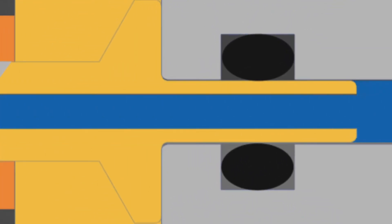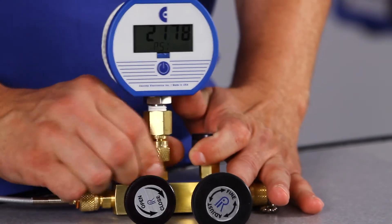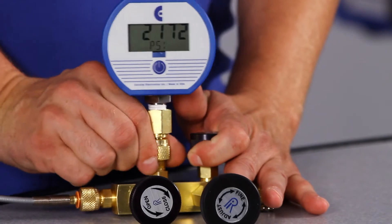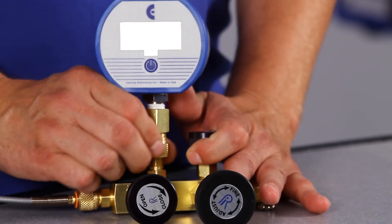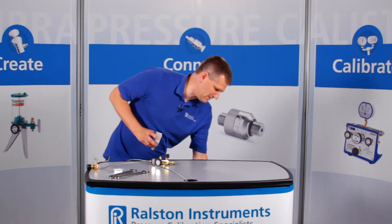And these fittings won't weep like some other brands. When you're done, if you forget to vent off the pressure with the valve, the Ralston Quick Test Adapter will safely self-vent instead of blowing off. This also makes it very easy to store your test gauges separately from your manifolds and hand pumps.